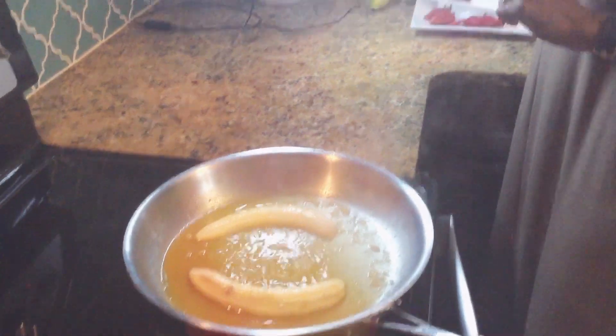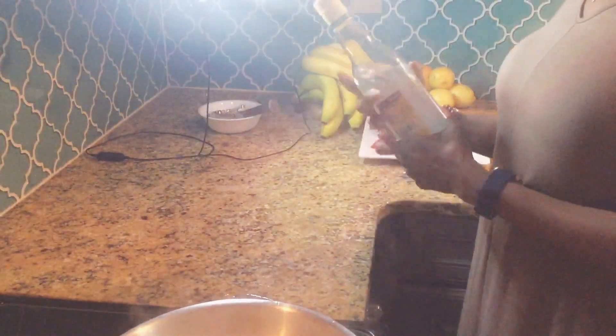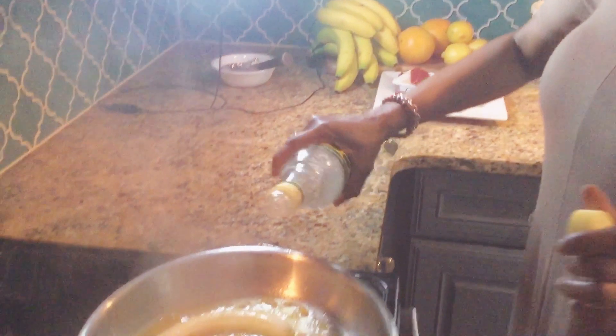And guess what, guys? I'll be adding a little something something — this is Jamaican Overproof Wray and Nephew White Rum. That's what I'm going to be adding to my banana flambé.